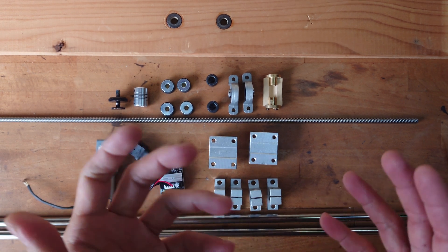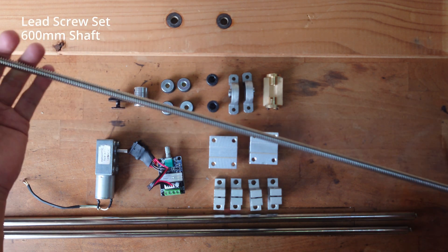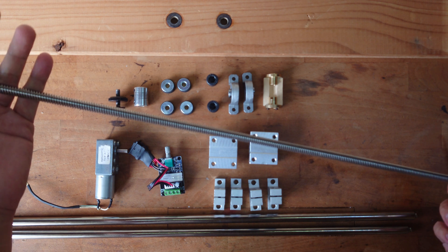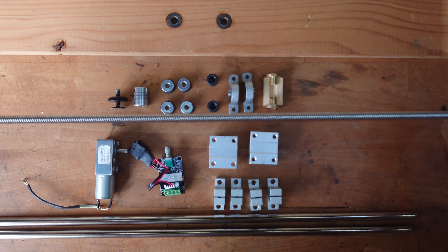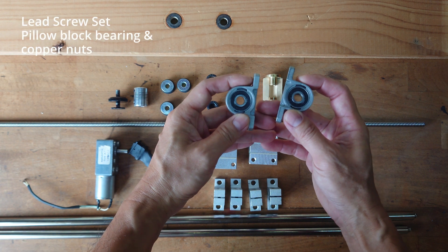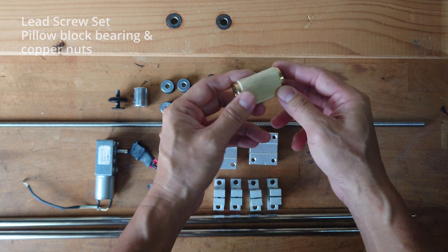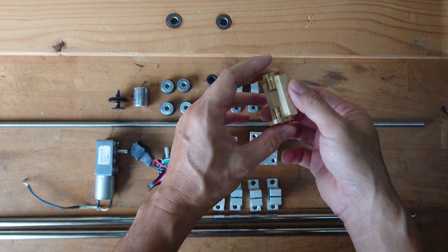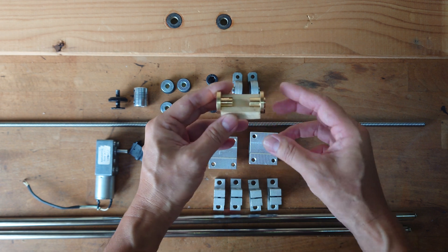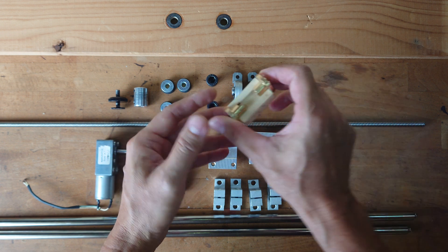Firstly I bought this screw rod. This is an 8mm screw shaft and the length is 600mm. The shaft comes with 2 pillow block bearings and 1 copper screw, which I already screwed onto the wood. I bought an extra one so I can sandwich the sliders so you can move them.